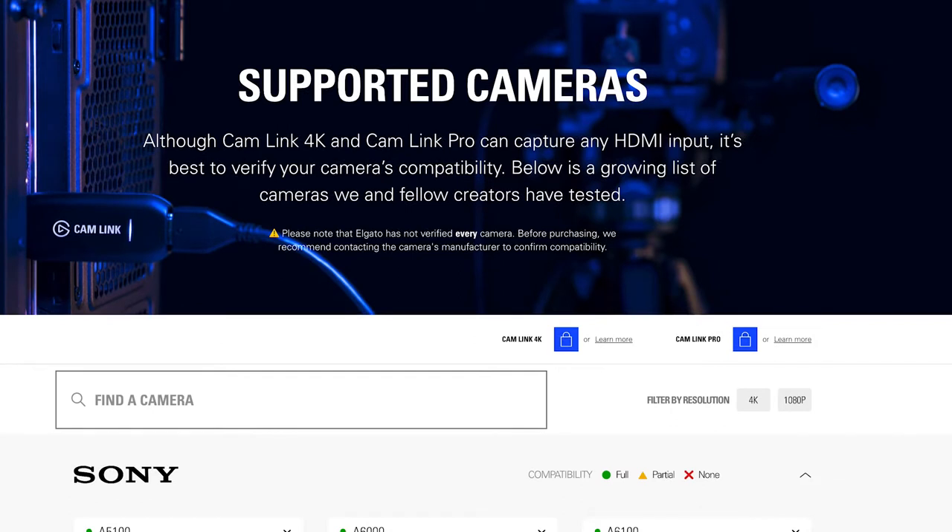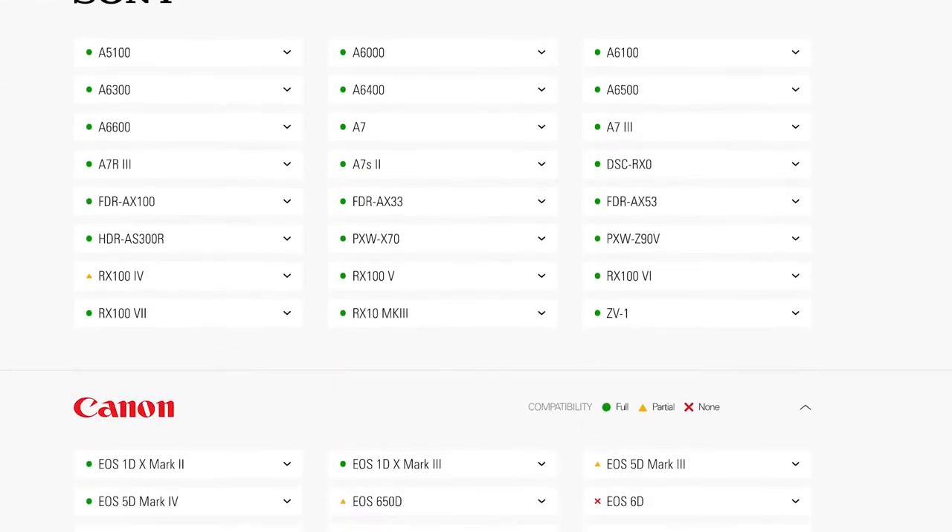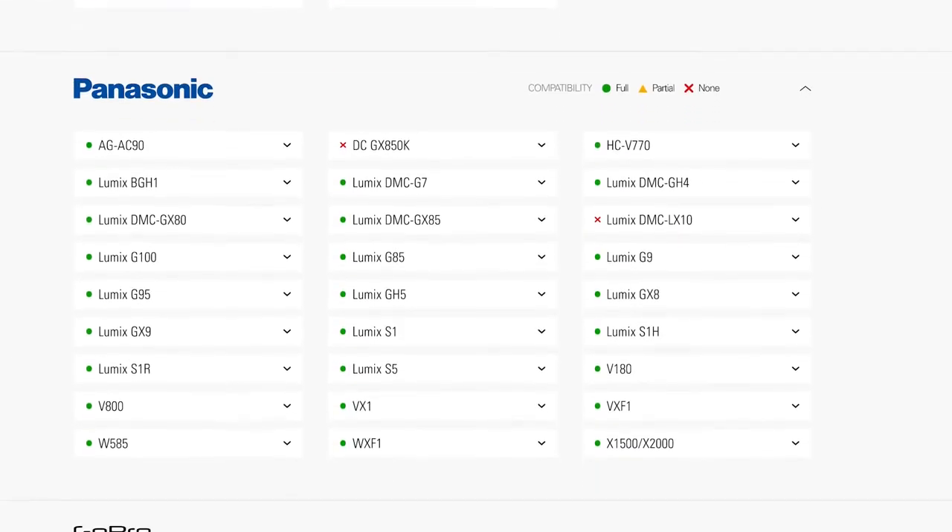The other thing to bear in mind is that some cameras have this stupid, ridiculous 30-minute cutoff. After 30 minutes, you've then got to re-snap the camera again. So how do you know which cameras will work with HDMI and if it's going to shut off after 30 minutes? Well, Elgato has a list on their website — I'll put a link below. It shows if your camera's suitable for doing live videos, and it's a really good idea to check this list before you go and buy a camera.